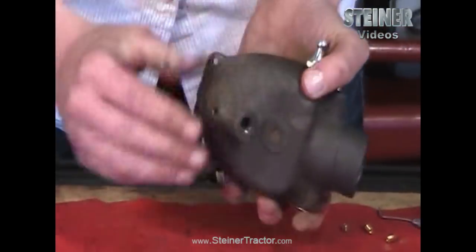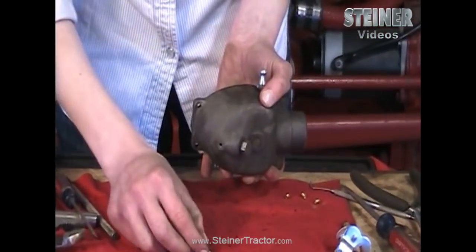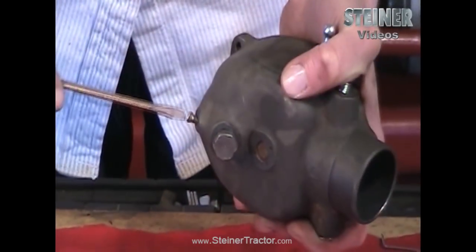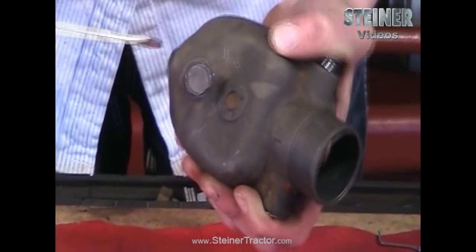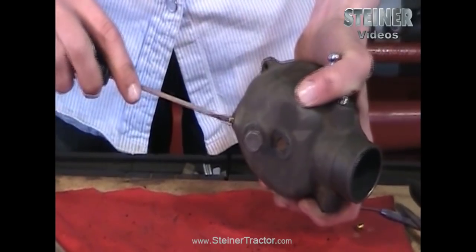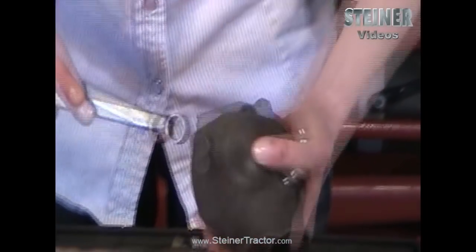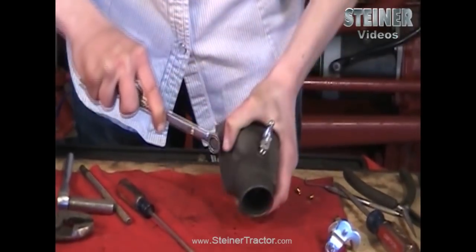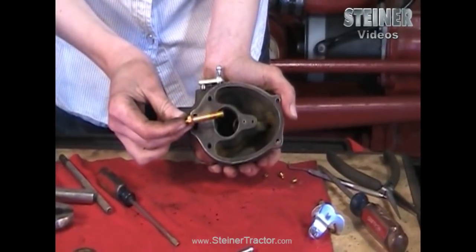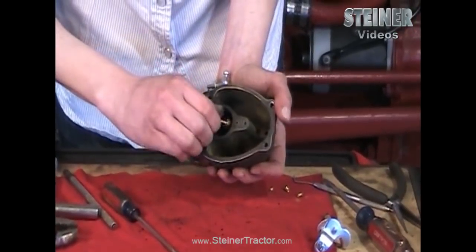The next thing you want to put back in is your plug in the bottom — that just screws in — as well as this little screw which is for your drain. Tighten both of these up really well, especially the plug. Then on this portion you want to put your emulsion valve back in. Make sure it has the gasket on there, drop it in, screw it in, and then tighten it up with the socket.